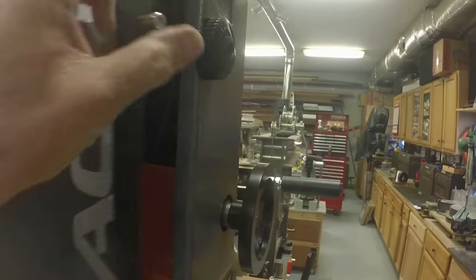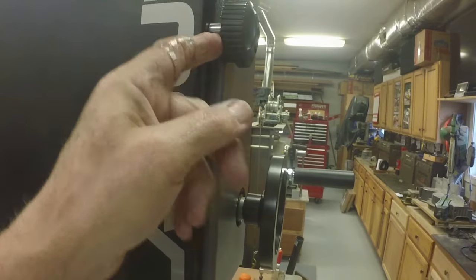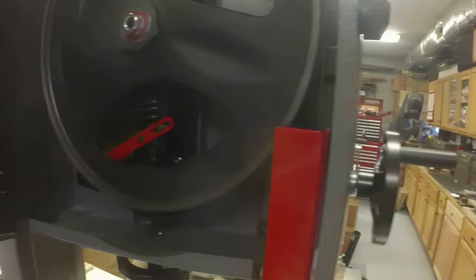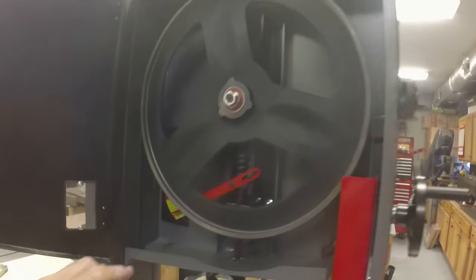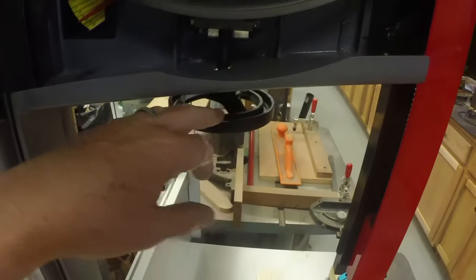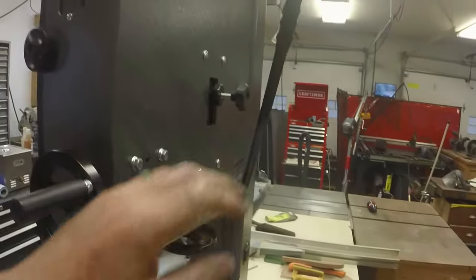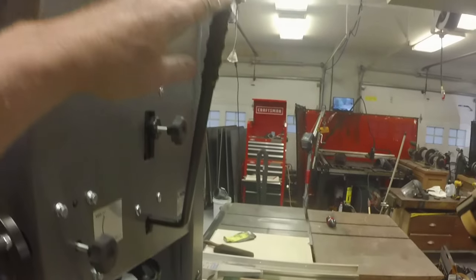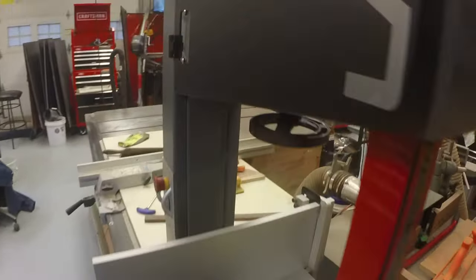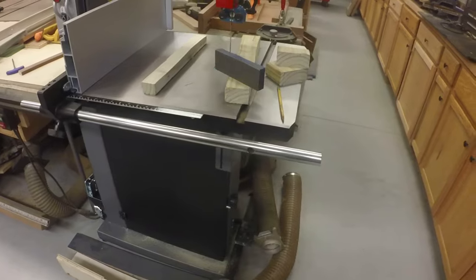I like these latches for the covers - they have a cam so the more you turn it the snugger it gets. The upper wheel does have a tension gauge. One of the factors on choosing this saw was the quick-release tension: you pull down on this arm and it releases the tension on the blade so you can change the blade more quickly.